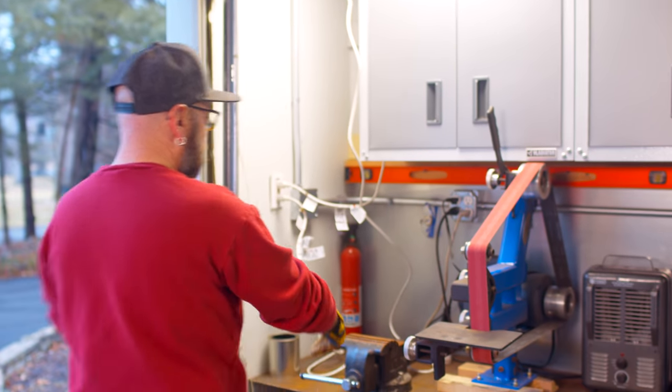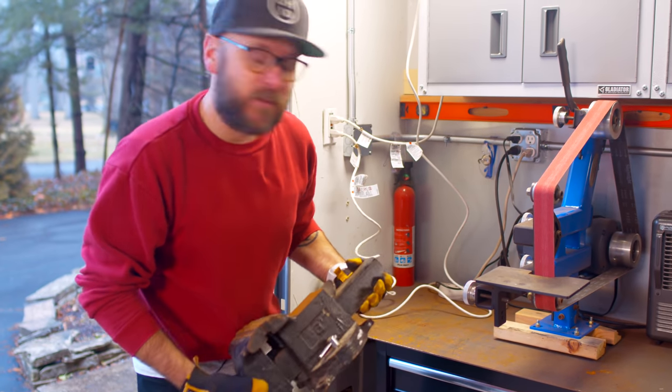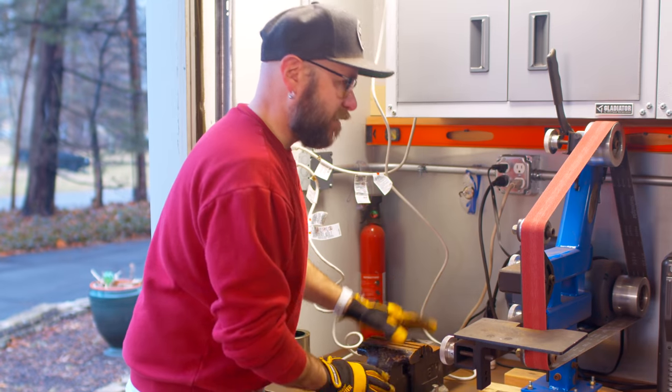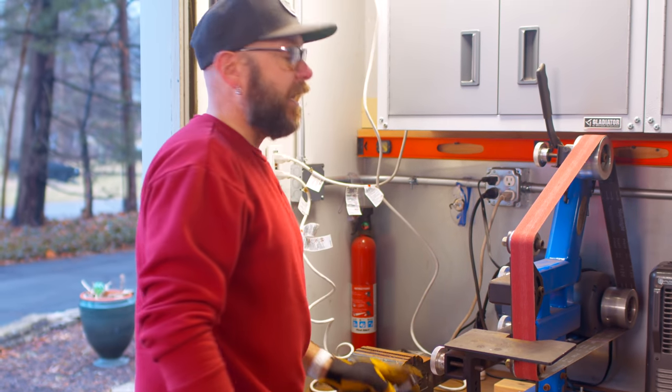First things first, this guy is not bolted down. This is my vice. It came with the house. It's not bolted down because sometimes I need it over here, sometimes over there, but it does come in handy.